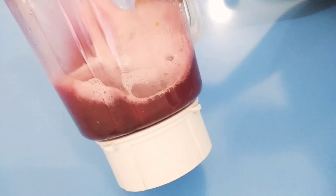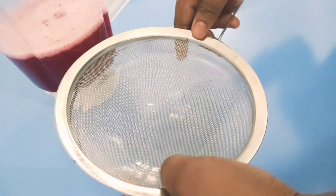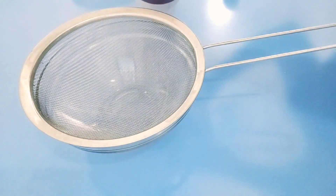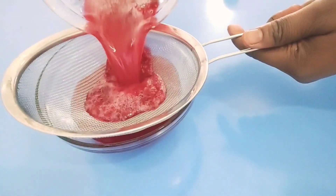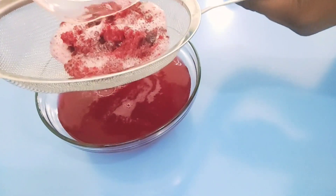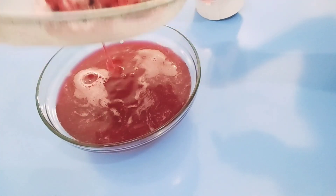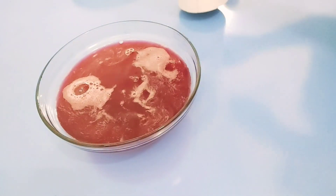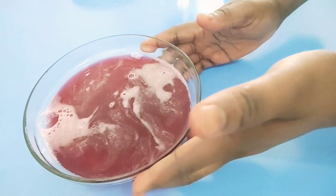After blending it, it's time to strain it out. I love straining mine to make it drinkable, so I'm going to strain it out with the help of my strainer. Most people boil their beetroot, but I don't like boiling it so the nutrients are not lost. I prefer blending it and taking it raw — it will work better this way.